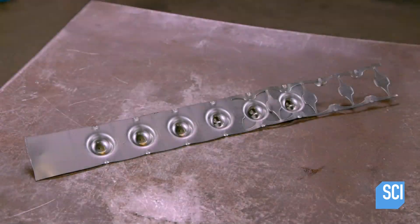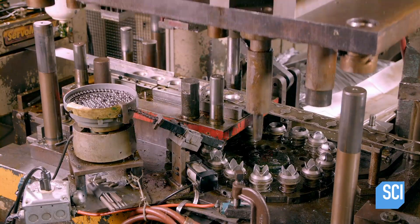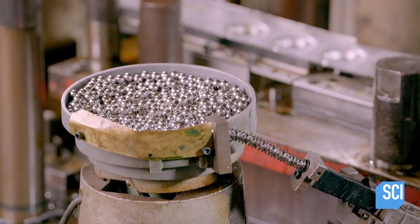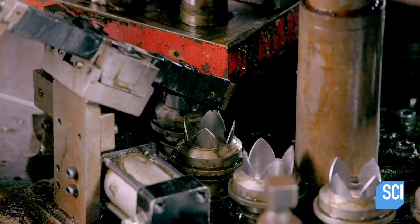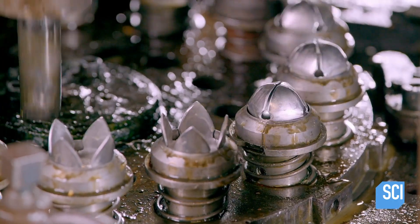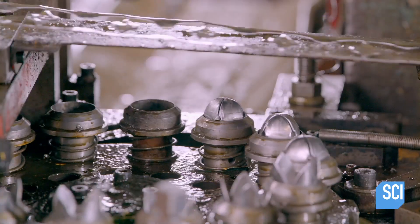This strip of steel is about to be transformed into sleigh bells. An upper die forces the steel strip into dies on a rotating platter; the dies form the metal into a shape that resembles an open flower. Ball bearings funnel into a chute and land in the open flowers on the platter. The upper die then closes the petals of the flower, creating a round sleigh bell. The rattle of the interior ball bearing will create the sound.